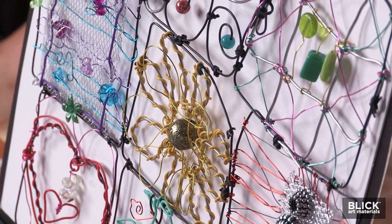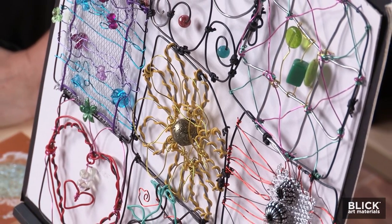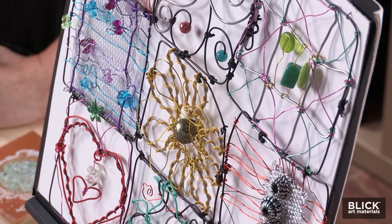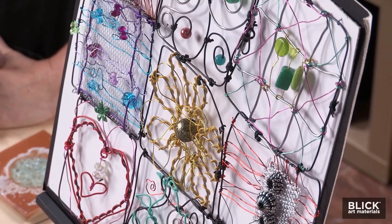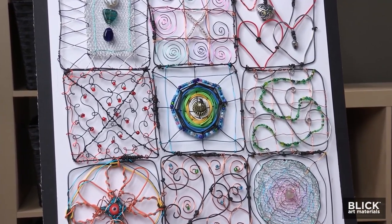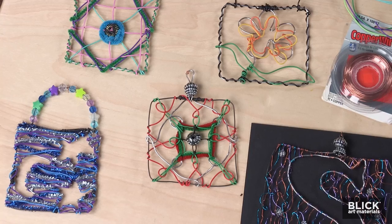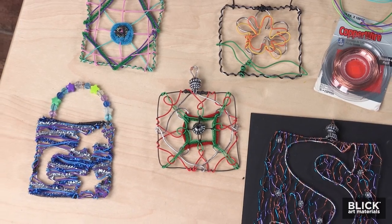A modern take on the friendship quilt is a wire quilt sculpture. These examples are made with wire, string, and beads. Each square contains a unique design. It's a collaborative project that students, friends, families, and many different groups can enjoy creating together. Let me show you some ideas for making it successful with just about any age or skill level.